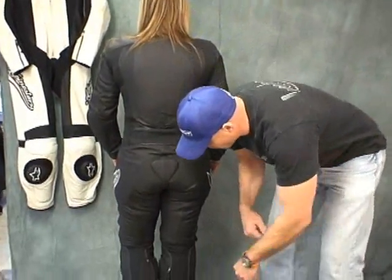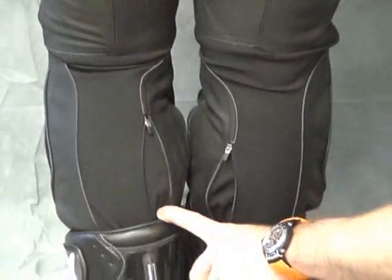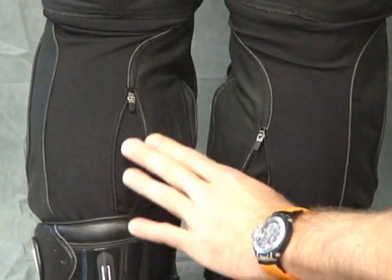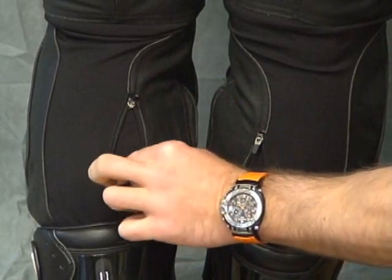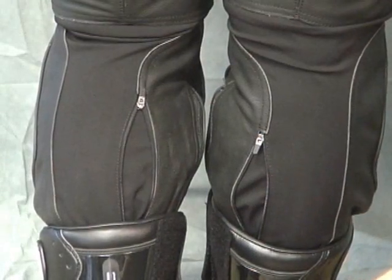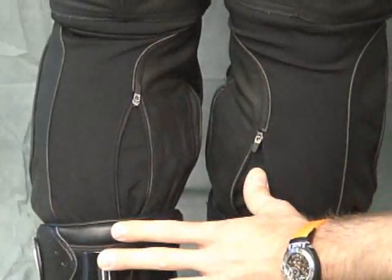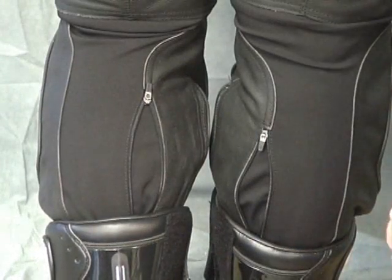Pan down just a little bit here — this is pretty key, and Jackie had to utilize this feature. Jackie's got some good-sized calves, and what Alpinestars has done with this suit is put a zipper back here to allow for expansion in that area. If you're smaller in the calf area, you can leave that zip closed — no big deal. If you need the extra room, simply unzip it, it allows it to open up and keeps it a lot more comfortable there. That's a great feature for the ladies' suit — we like that a lot.